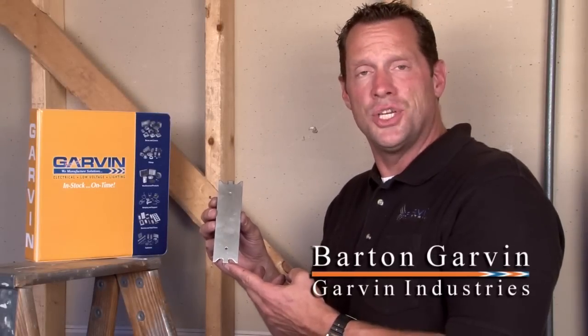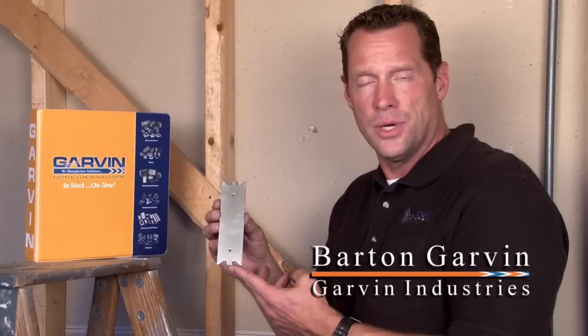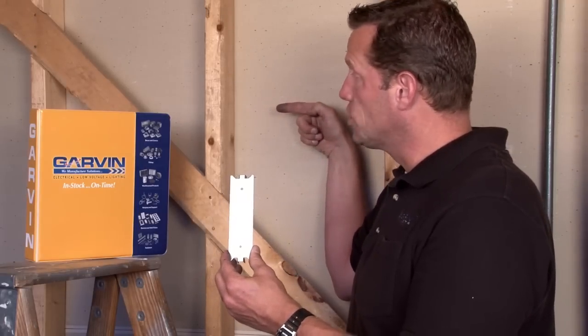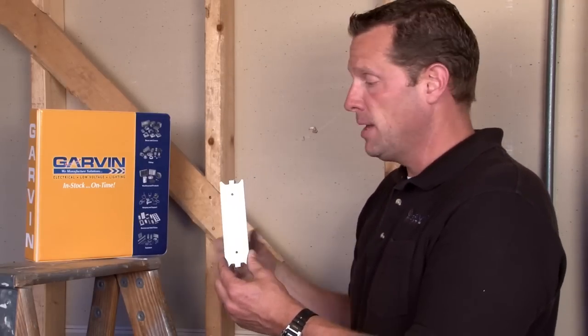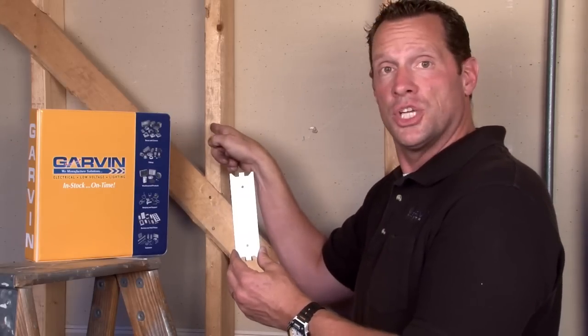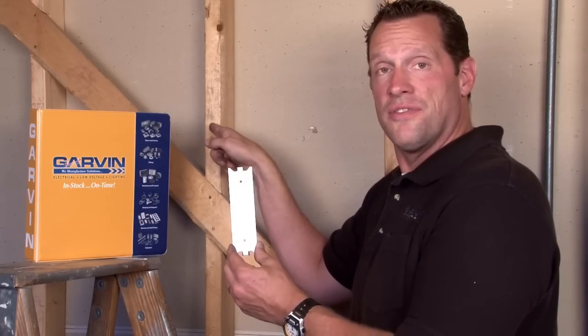Many times when running non-metallic sheath cable and flexible metal conduit, as well as low voltage cables, installers need to drill through a wooden stud and pull the cables horizontally through walls. In order to do this, it's very important that you protect those cables from the drywaller's piercing screw inserted into the face of the stud.